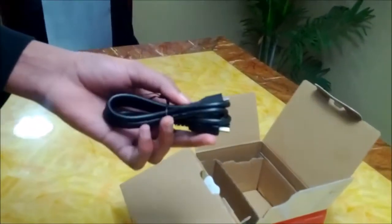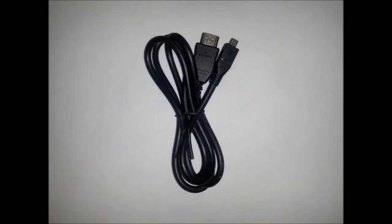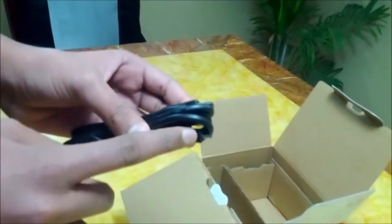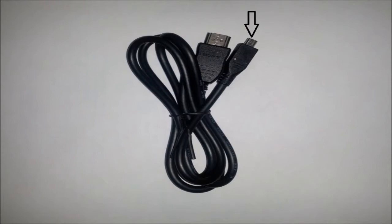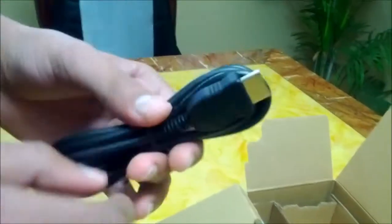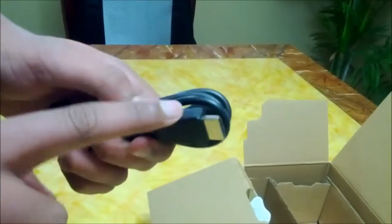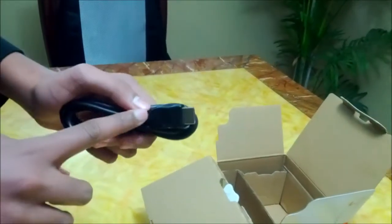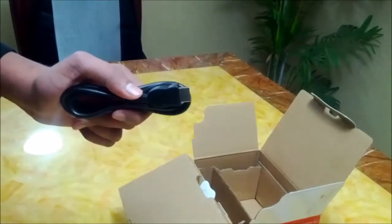Here's the HDMI cable. This end of the HDMI cable goes into the camcorder, and the other side goes into a computer or into your TV. By this, you can watch videos or pictures on your TV or computer.